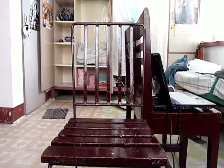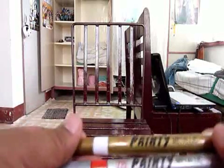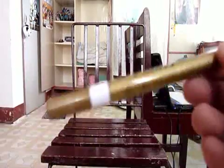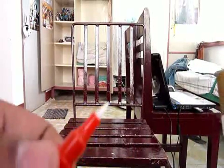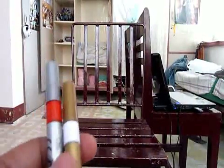I just bought a paint marker at a local store — this is a Zig Panty metallic color paint marker, in metallic gold and metallic red. What I like about this paint marker is that it has a plastic tip. I haven't used it yet and it's still brand new; I'm excited to use it.